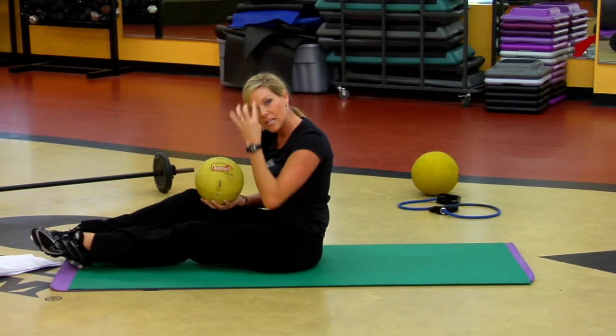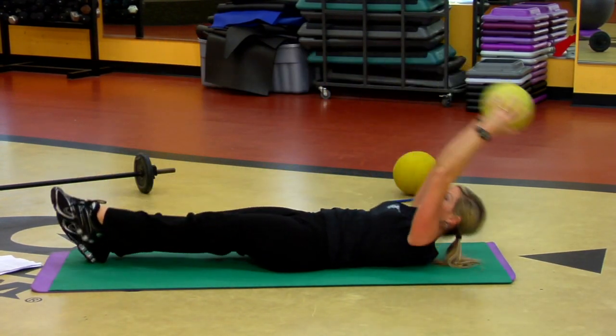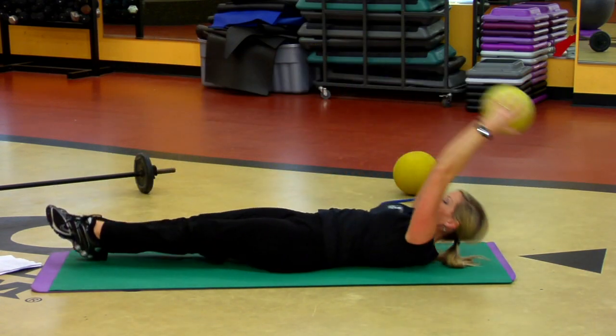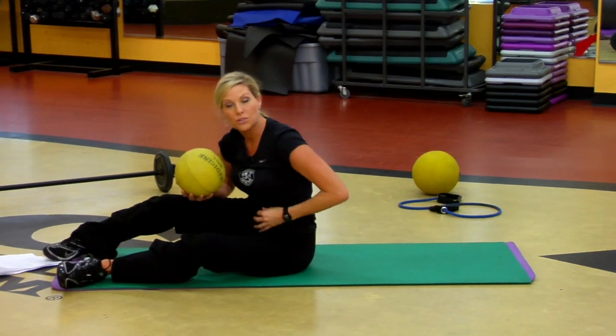Another one — same idea but I'm adding a twist. Arms overhead, coming up, when I lift a leg I'm reaching to the outside of the leg. That's fantastic core strength.